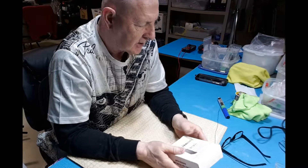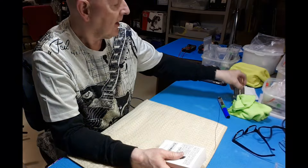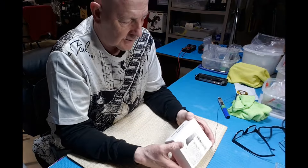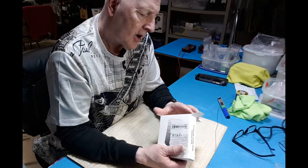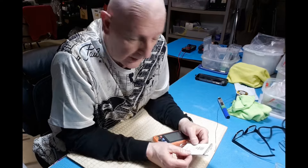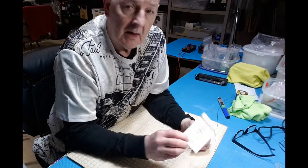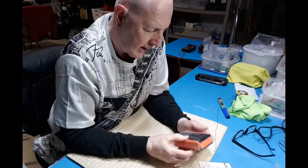Here we are in the basement, and this time it's not guitar gear but electronic gear. Because of the projects I'm thinking of doing, I've been looking at smart digital multimeters on Aliexpress, then I saw them on Temu for the same price — and they were going to be shipped from inside Canada, so I didn't have to wait four or five weeks. This is a smart digital multimeter with a fairly large screen.